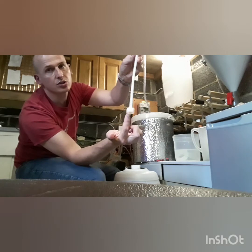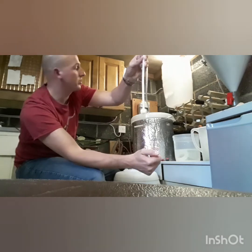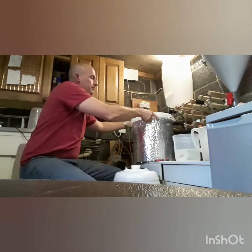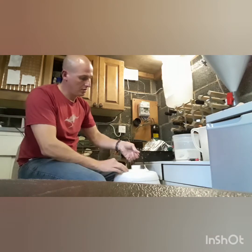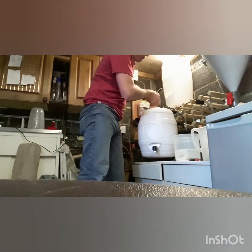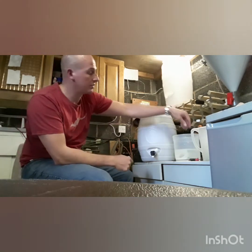I'll just show you this end. As you can see, it's just an upside down cap. The beer will drain in there and up the tube, and this will stop the sediment from going in. So that's that done. The barrel of beer is ready to start its second carbonation.